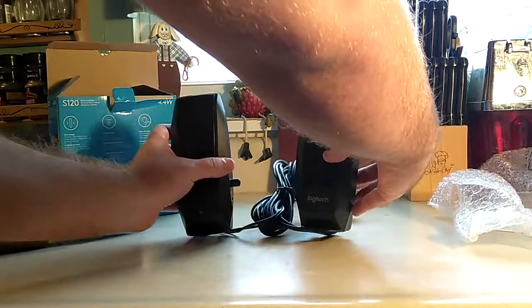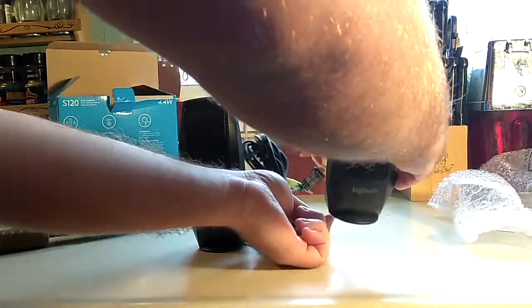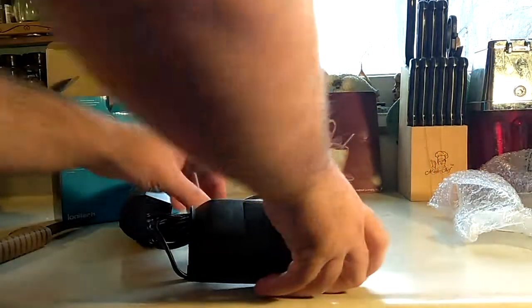It might look a little off on camera — it's going to fall over. But these are a pretty nice size. They're about half the size from the palm of my hand to my elbow, so about half that size.